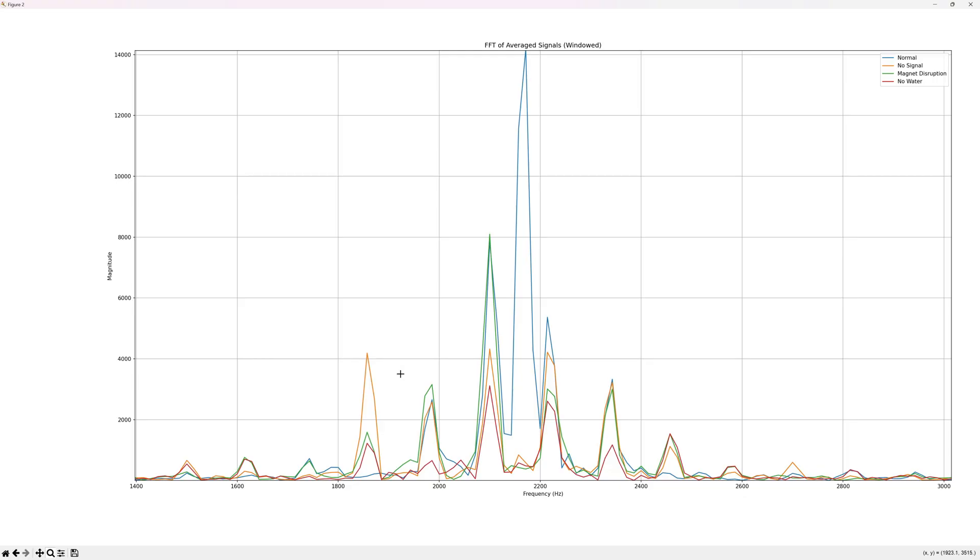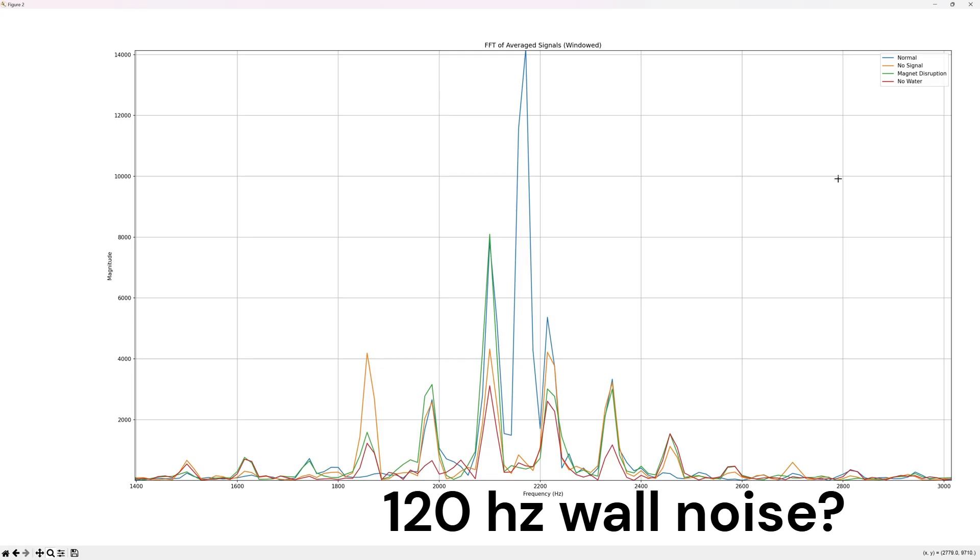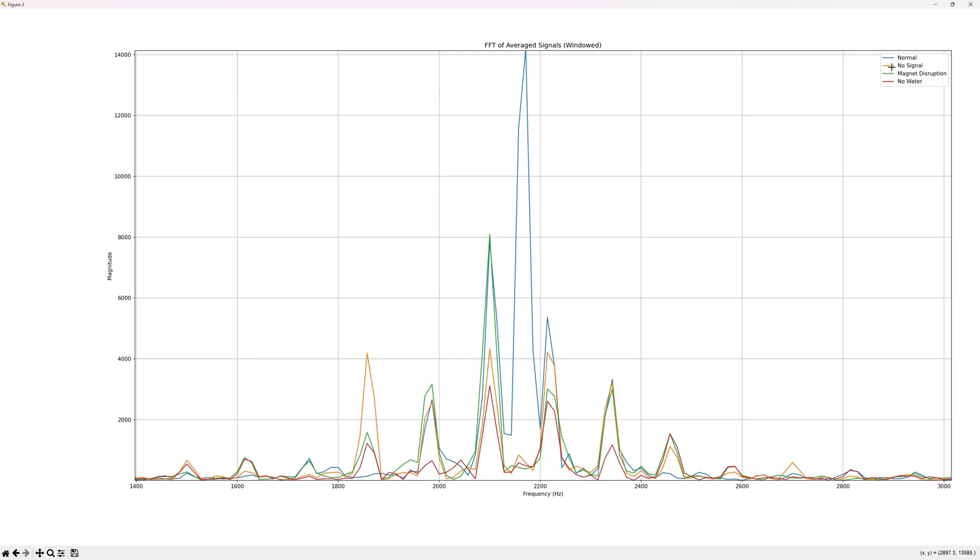Here are the results — this is the frequency spectrum response from the machine. For all of the controls — no initialization pulse, magnet disruption, and no water — you see intrinsic noise, and those all overlap. What makes me very optimistic about this signal, right here in the middle, is that it doesn't show up in any of the controls; it only happens when all the conditions are right. Another nice thing is that the frequency is 2166 Hz, which corresponds very closely to the Larmor frequency where I live.